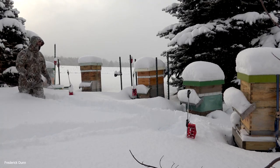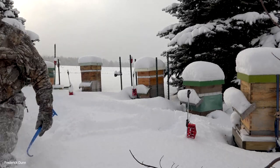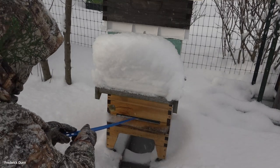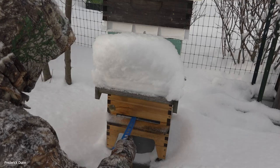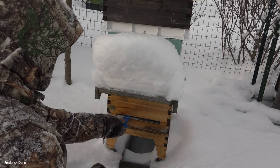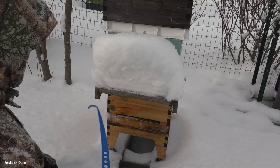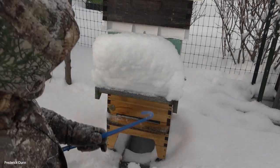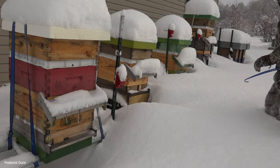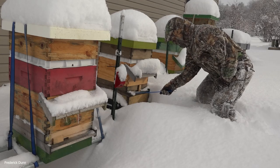You could wear snowshoes, but I like to walk through the deep snow instead — it gives you a little cardio workout. Notice the landing board is clear. This one faces east and all the snow is on the hive visor. Still no dead bees on the bottom board here, even though this colony is full of bees. These are all the south-facing landing boards.